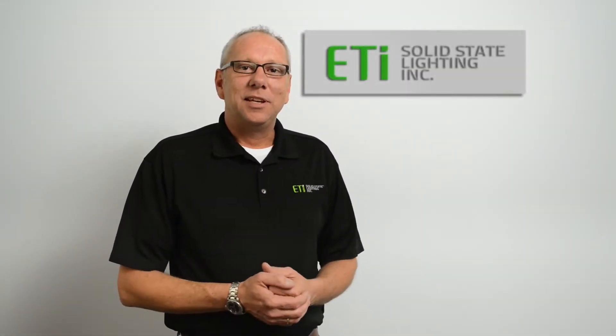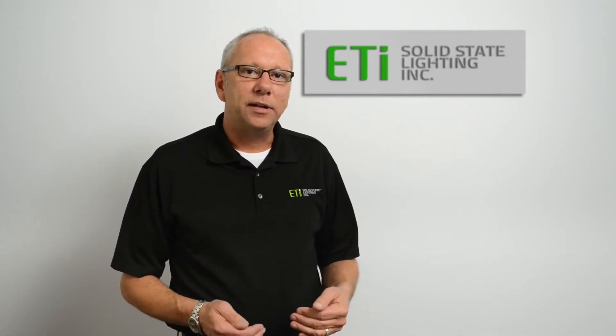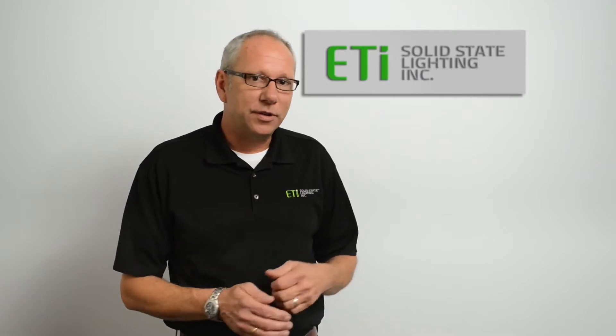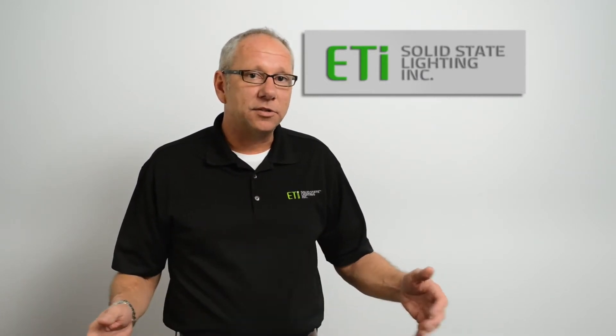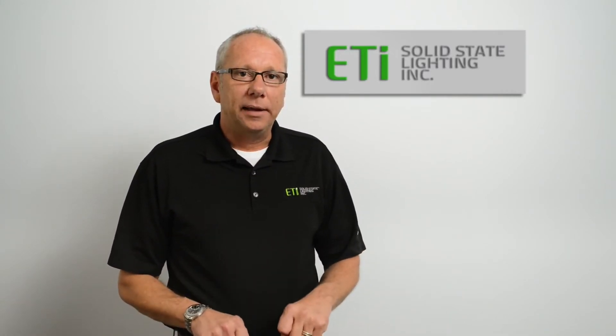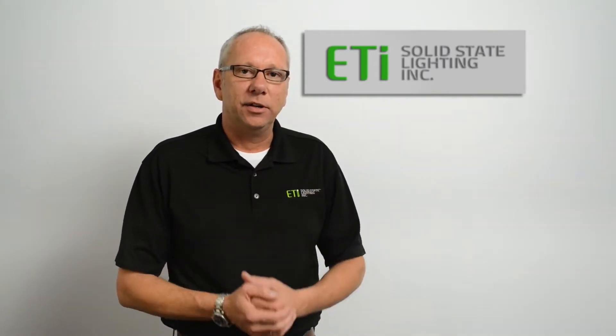Hi everybody, my name is Nick with ETI Solid State Lighting. Thank you for joining us today on our how-to retrofit and install the ETI LED tubes into a four lamp trough. For demonstration purposes, we've removed the trough from the ceiling and placed it on a workbench. All the same steps that you will see in this video will apply when you retrofit and install the tubes in a fixture that is already mounted in the ceiling.